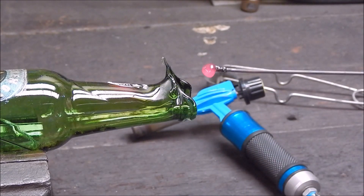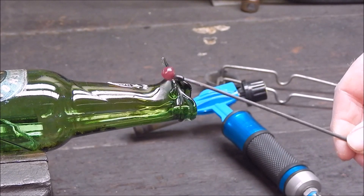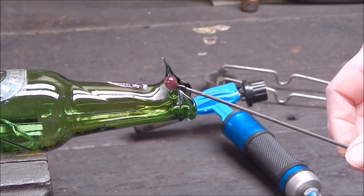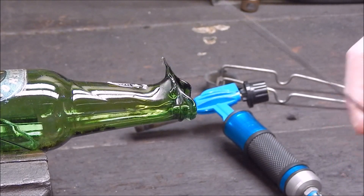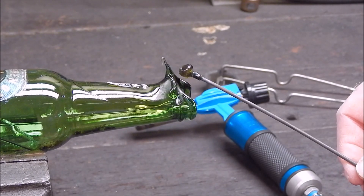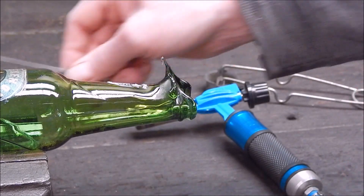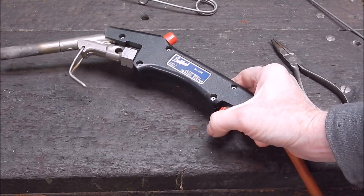So you can see that it will melt the glass, but you can't work it — it doesn't flow enough. So now we'll use the Bullfinch Torch, which is LPG also, but it's a specialised torch capable of much higher temperatures than standard LPG, and we'll see how that goes. This is the Bullfinch Auto Torch, so now we'll use this.